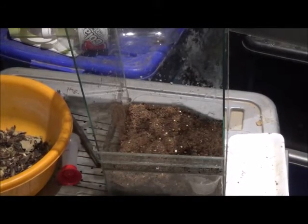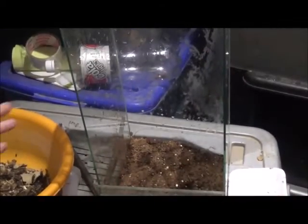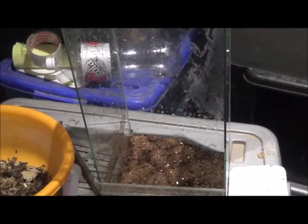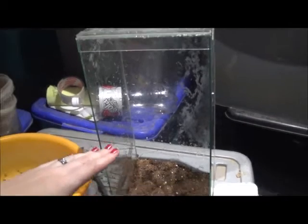The most important things in an arboreal setup: obviously you need an arboreal cage — that means it's a tall cage and not the normal flat cages. And then you need ventilation at the back. You need cross ventilation, so you need a flow. It can be from bottom to side, side to side — as long as it's cross ventilation, it's really important.